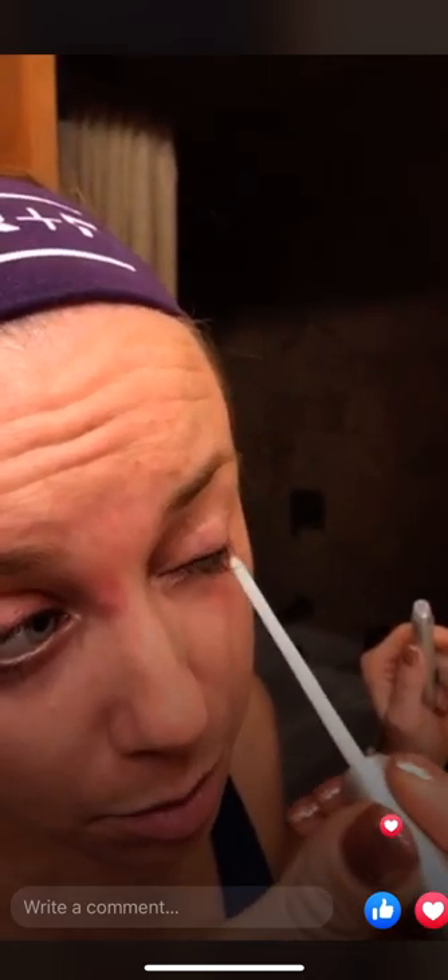I like to alternate which eye I start with. I put it on the lashes first and then push it to the base, so I'm touching the very edge of the lash line but primarily getting the boost right in the lashes. I'm really careful in the corners because the corners are pretty impactful for your lashes. Then you blink, and whatever is left I just run through my brows.